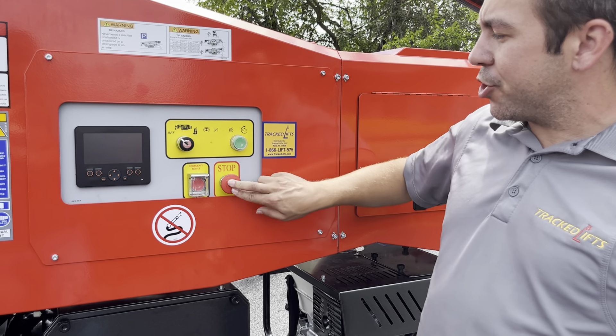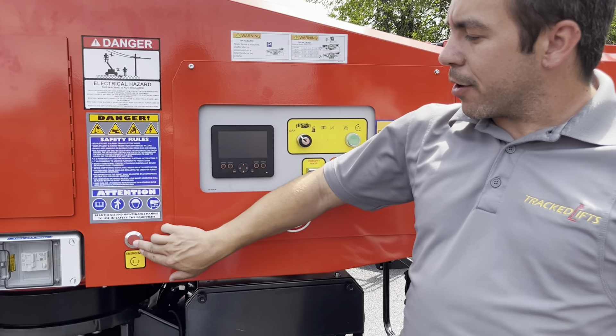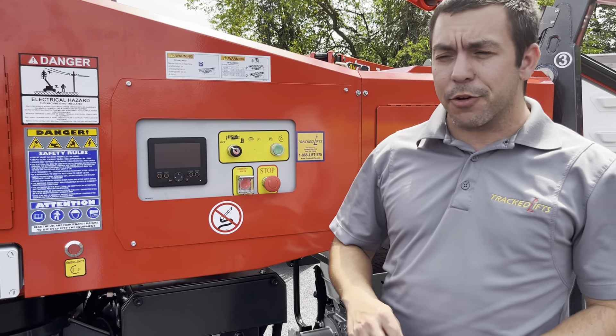Next is the emergency stop button. You do push to engage, twist clockwise to disengage. Right here you have your backup electric hydraulic pump, just in case you have a pump failure on your machine.